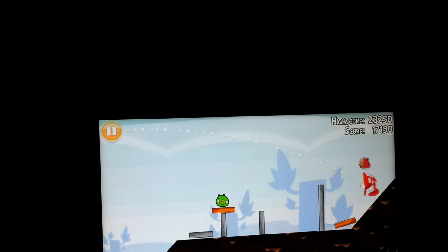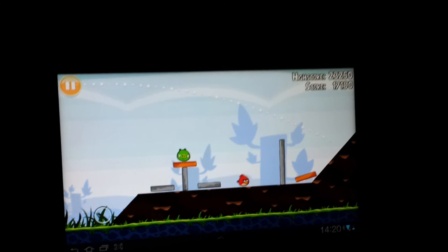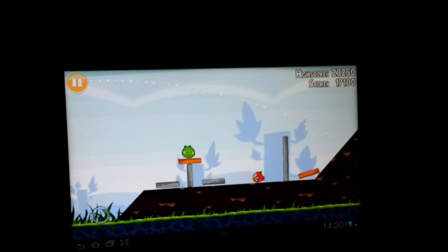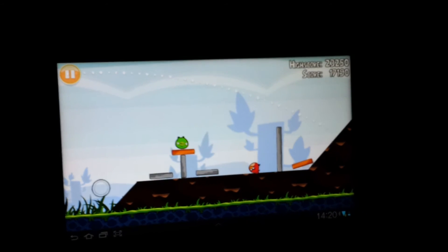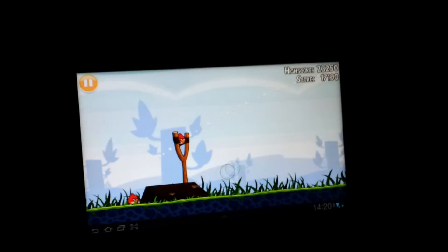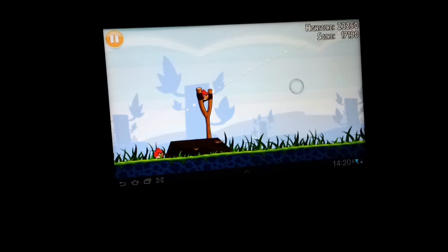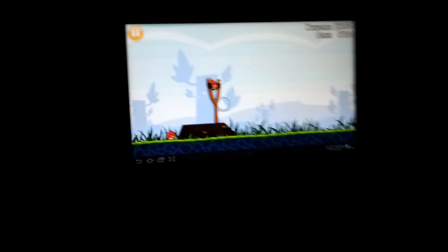Of course, I haven't zoomed out right now because then I need to actually use the screen since there's no multi-touch. Let's see how close to the IR meter I can get before it gets buggy — about there.